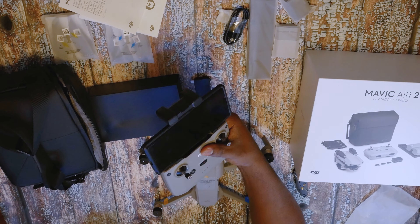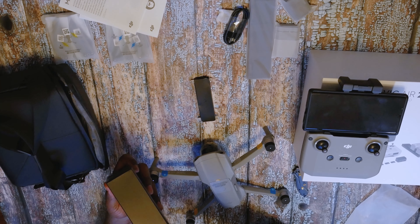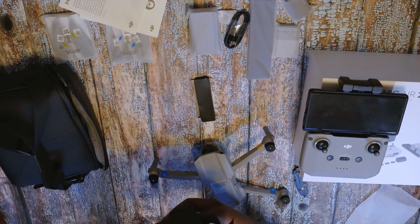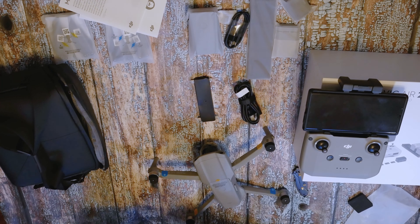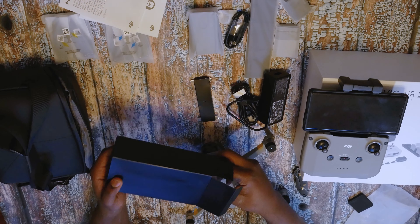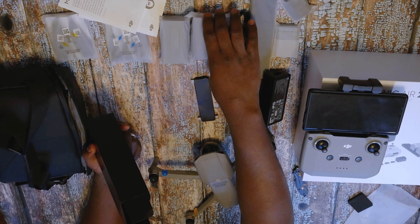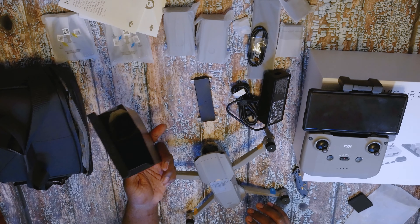We'll see — I'll let you guys know how I like this controller going forward. I forgot to open up my extra batteries. This is one of the biggest reasons you get the Fly More Combo — for the batteries. And here's the second battery.